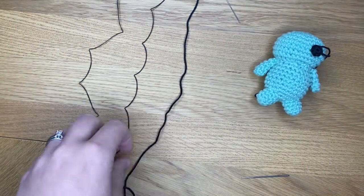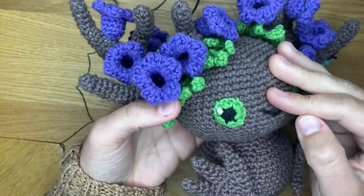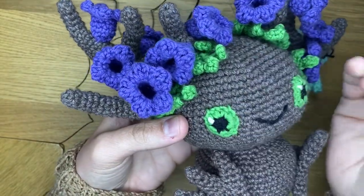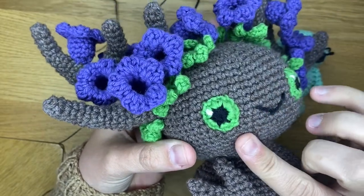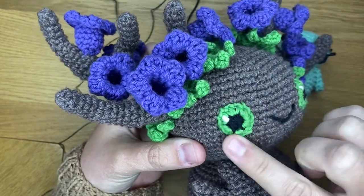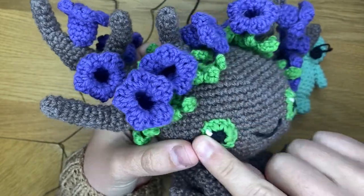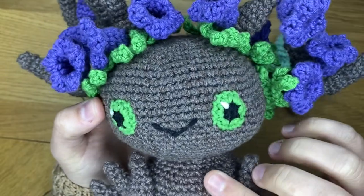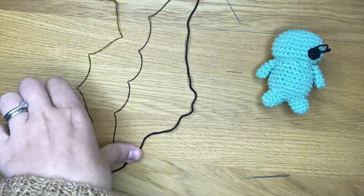I also have another example for you. This is Jacinta the jacaranda tree — the other one was Gigi de Gala. You can see that I've added that second round of green, and I've also added a lot of reflection in white into the eyes. I'll show you now how to do this.